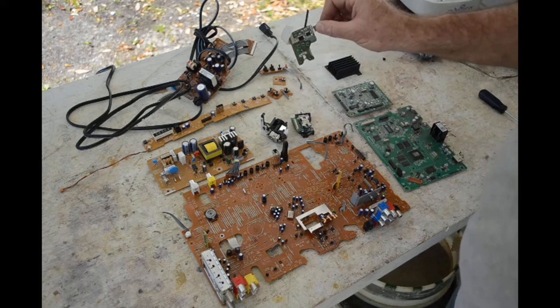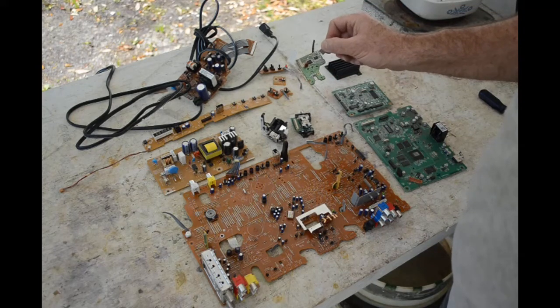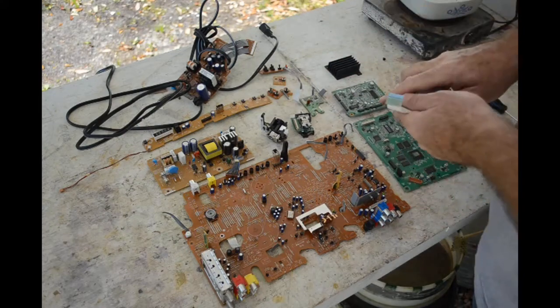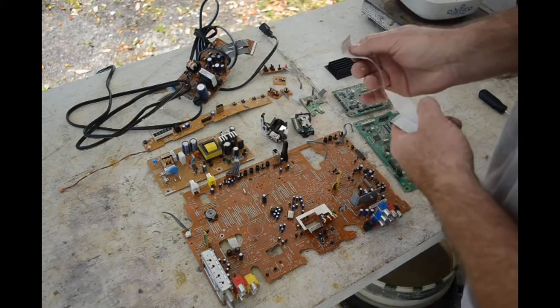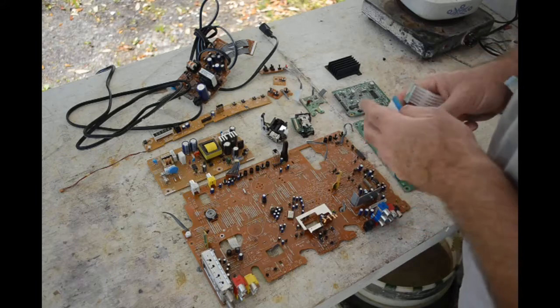Got this little motor driver board which was more trouble than it was worth to harvest, but since I got it off I'll take those chips off and depopulate it. Plus I got the ribbon cables with the gold-plated ends — this one gold-plated on both ends, this one only on one end, but still gold plating is a little bit of a bonus.